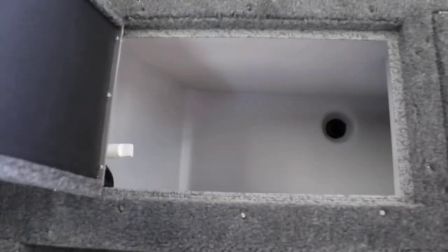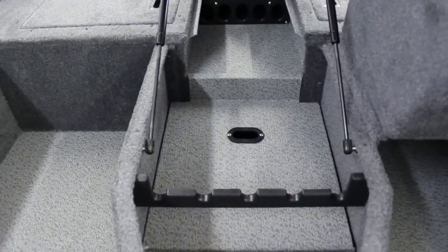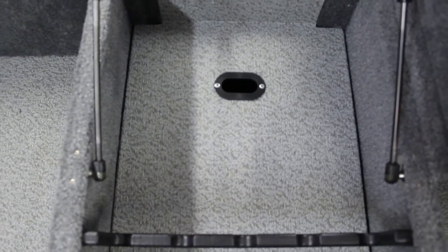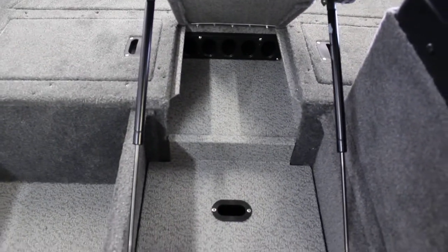You have your live well. On this side you have a little bit more storage. In the middle here you have your rod holder storage. And underneath that handle is where you have your batteries for your trolling motor. You can put a battery charger underneath there to store and keep those batteries charged.